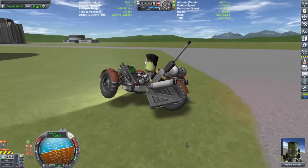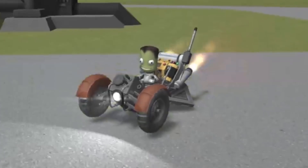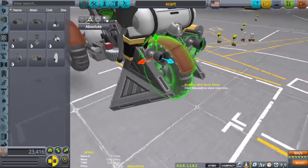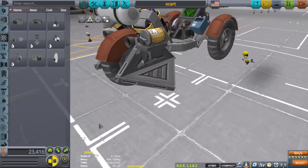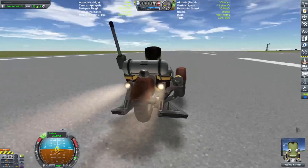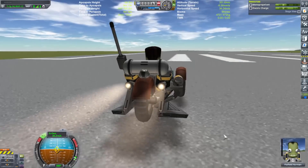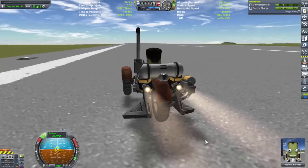Anyway, I put solid rocket boosters on the side — I thought it would be cute to have some fast bursts of speed — but come to find out that made the vehicle completely uncontrollable. I eventually replaced them with linear RCS parts. I didn't know if that would make a difference, but surprisingly it does. I can jump up almost 10 to 15 meters per second higher, which isn't all that fast but makes for a good increase in speed without becoming completely uncontrollable.